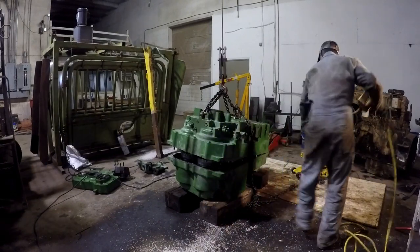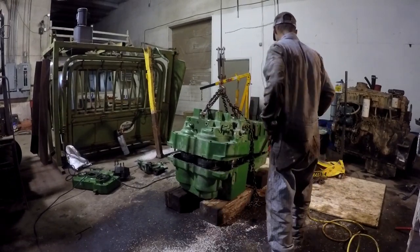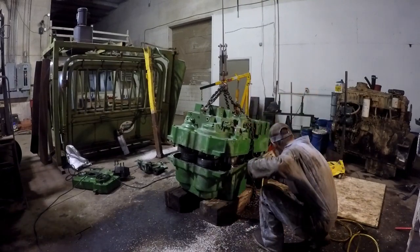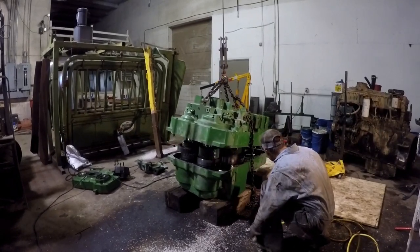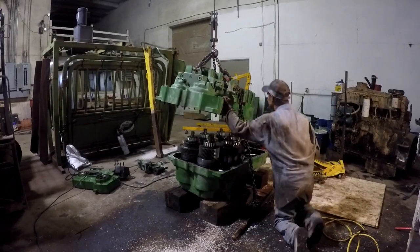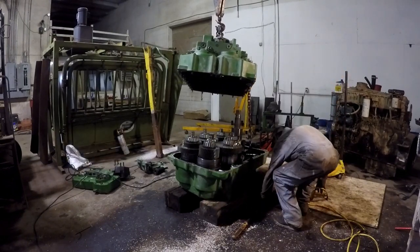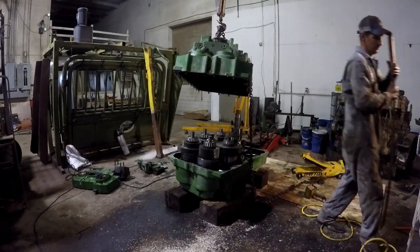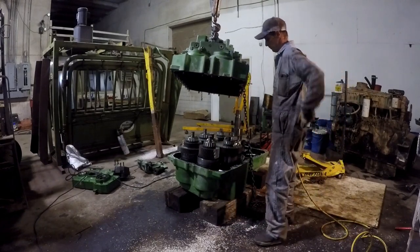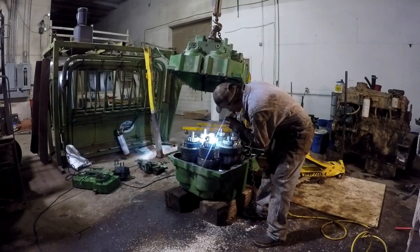I've got to get her hooked up on the chain further back. She's not picking her up quite straight. We're going to slip her to the back next time when we go back on with it. Okay, there's a lot of shafts in there.